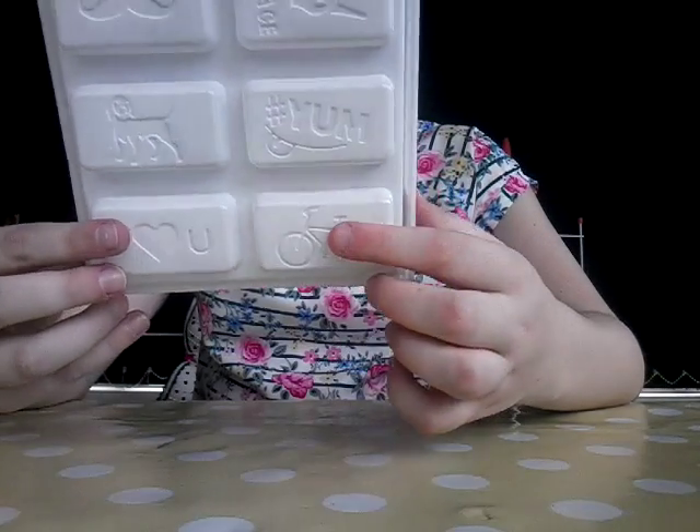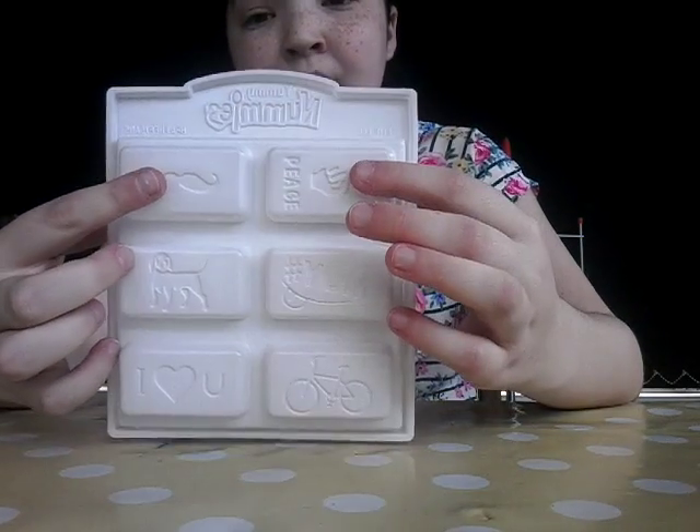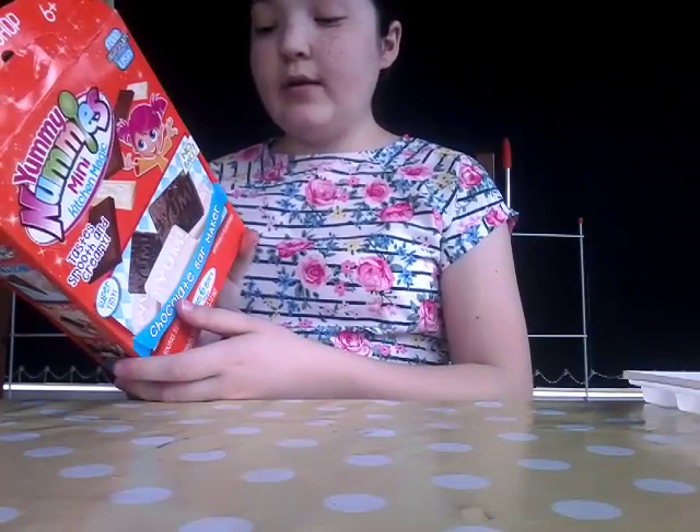The tray has so many different designs - there's a peace sign, moustache, dog, 'yum', 'I love you', and a bicycle. The ones I'm going to try out are probably the moustache and the peace sign, and then the dog. It depends how much chocolate comes out and how it works. So this is how you mix it, make it, and enjoy it.